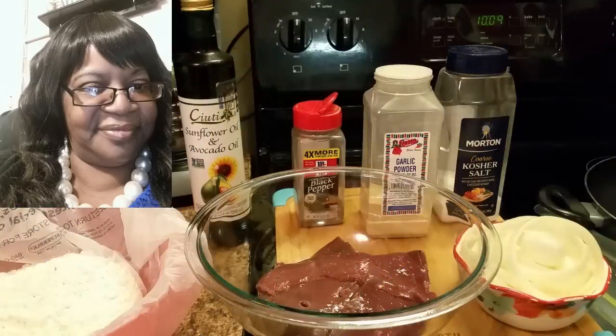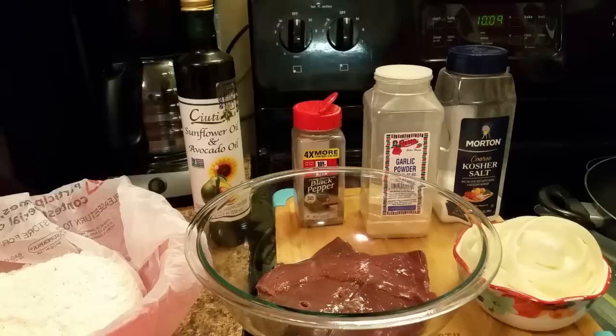Hello everyone! How are y'all doing today? I hope y'all having a blessed day. Today we're making some liver and onion. I'm gonna show y'all how to make it — just a plain fried liver and onion — and then I'm gonna show y'all how to make my gravy.